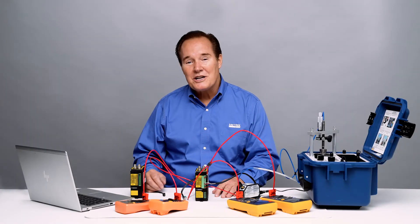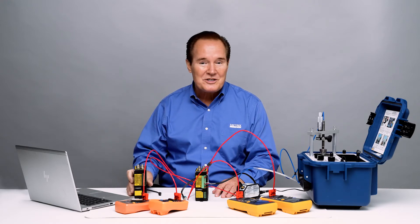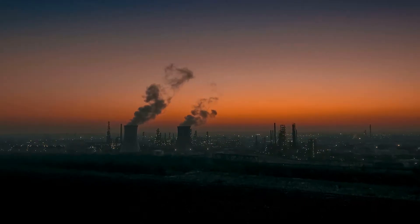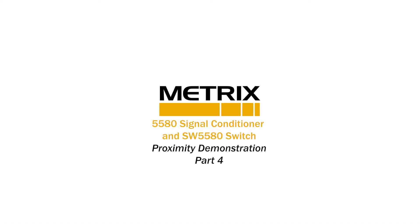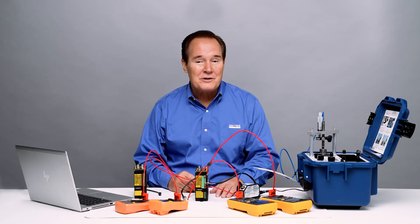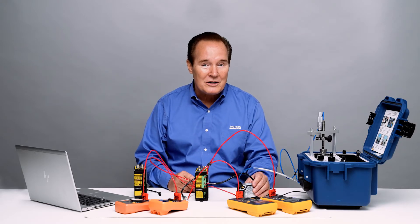Hi, I'm Rhett Jesse and today we're going to talk about the Metrix 5580 signal conditioner and the Metrix SW5580 switch. This is part four in a five part series. Today we're going to talk about proximity sensors, specifically the MX2033 proximity system.